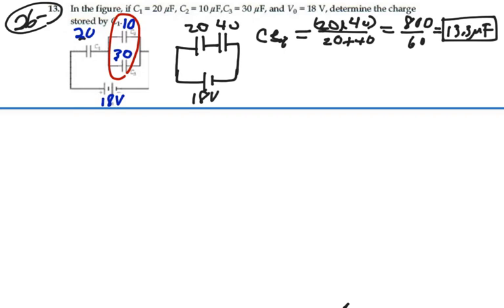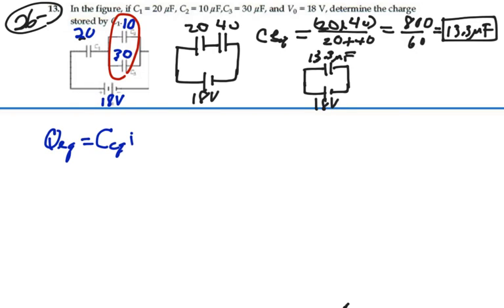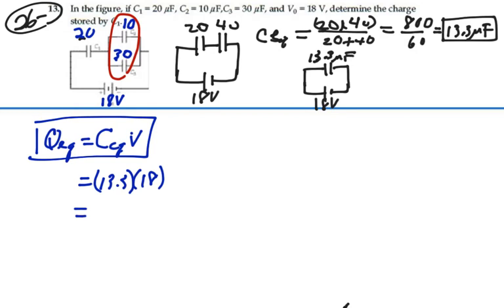So this whole circuit could be represented by one equivalent capacitance with one voltage across it — equivalent capacitance of 13.3 microfarads and 18 volts. That means that the charge on that equivalent capacitance is equal to the equivalent capacitance times the voltage: Q equals CV. So that's going to be 13.3 microfarads times 18 volts, which gives 240 microcoulombs.